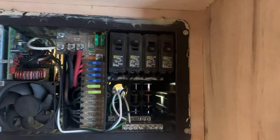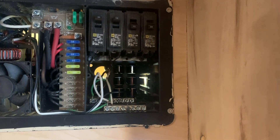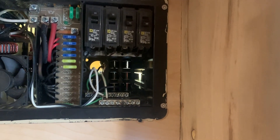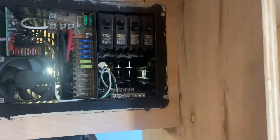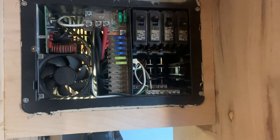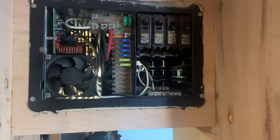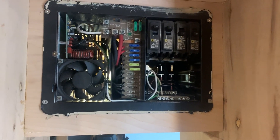I've got extra breakers that I'm going to add some regular 110-volt AC power to, which I'll be able to use when I'm plugged in — for charging laptops, batteries, all that kind of good stuff. Of course those will only work when I'm plugged into electrical, while everything else will run off the batteries and should work all the time.